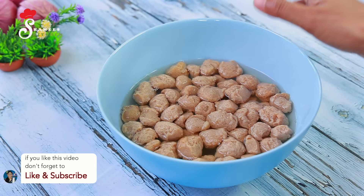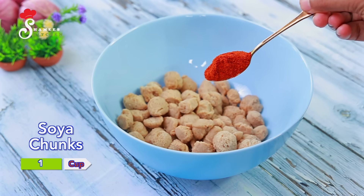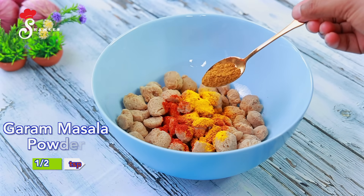Now we will cook it. Add 1 teaspoon of salt and 3 tablespoons of soy chunks.